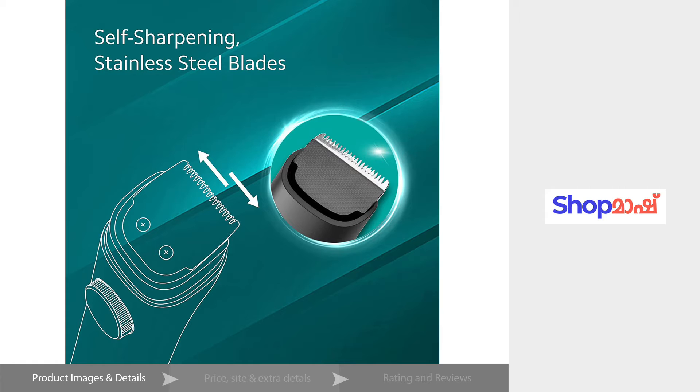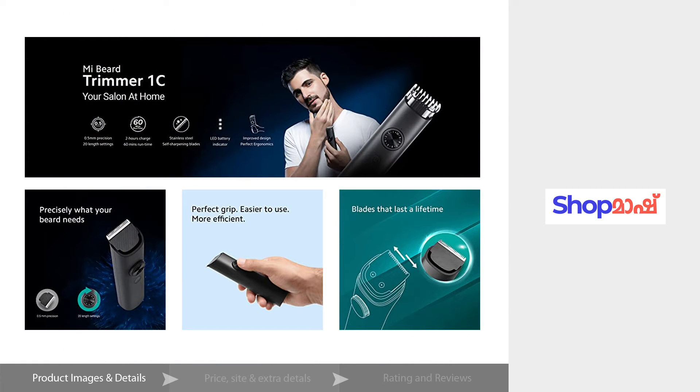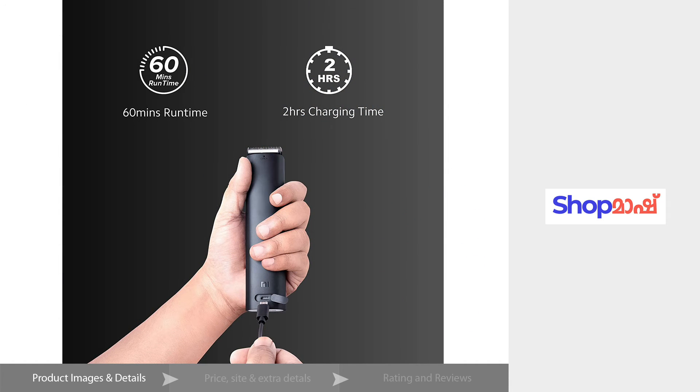This is a stainless steel blade. This is a self-sharpening blade. The charging time is 2 hours for a full charge.